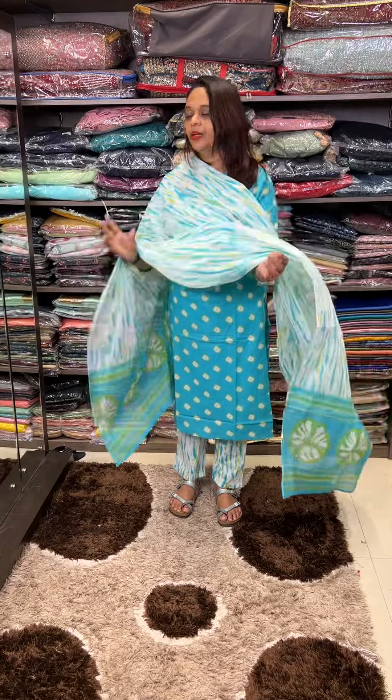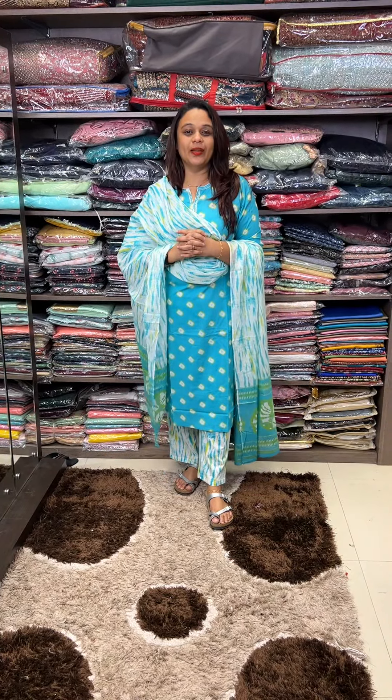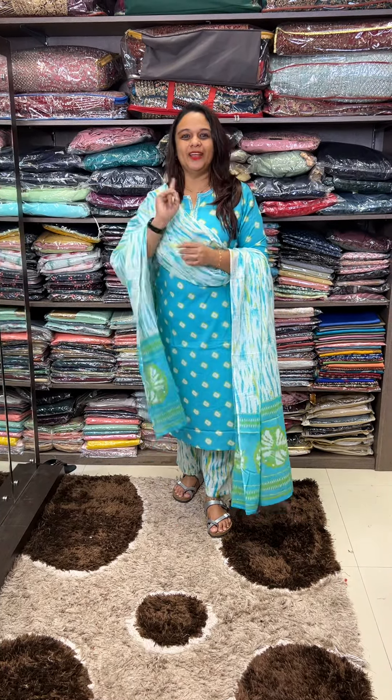It's a beautiful light cotton fabric. The price is around 5,000. The price is a main highlight.